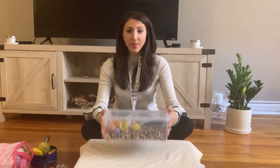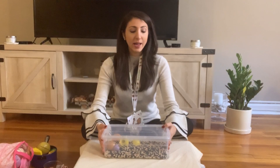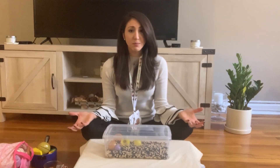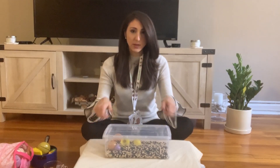Here I have a sensory bin that I made using a plastic box with dry beans. You can use any type of box that you have at home — a shoe box, Tupperware, any leftover Amazon boxes — you could even use bowls or baking sheets, things like that.